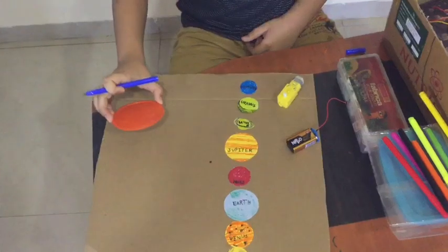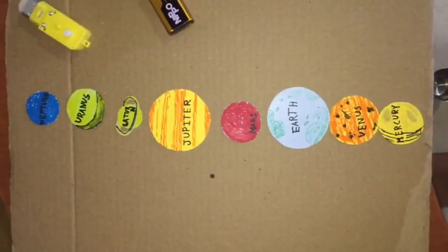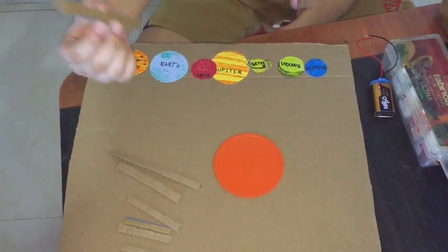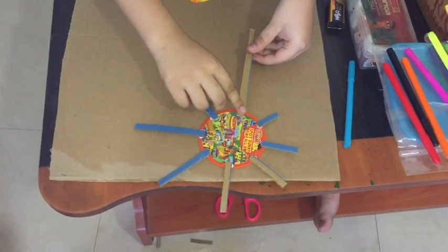This base is our Sun. Let's make the solar system. We have to fix the planets with the Sun using this stick. We have to fix like this. Now the last one — let's move on.